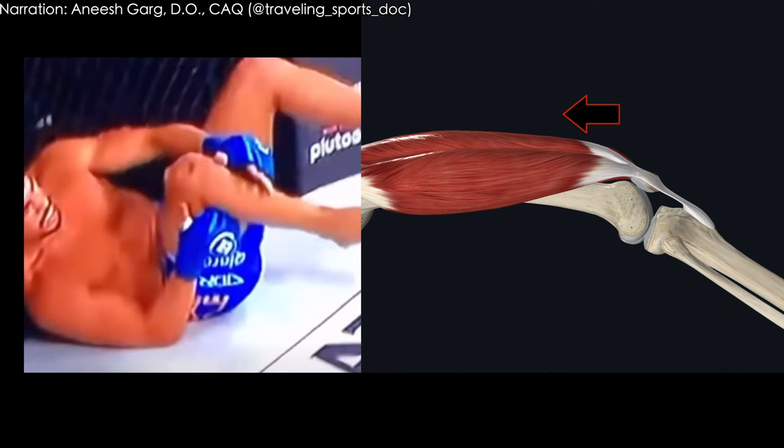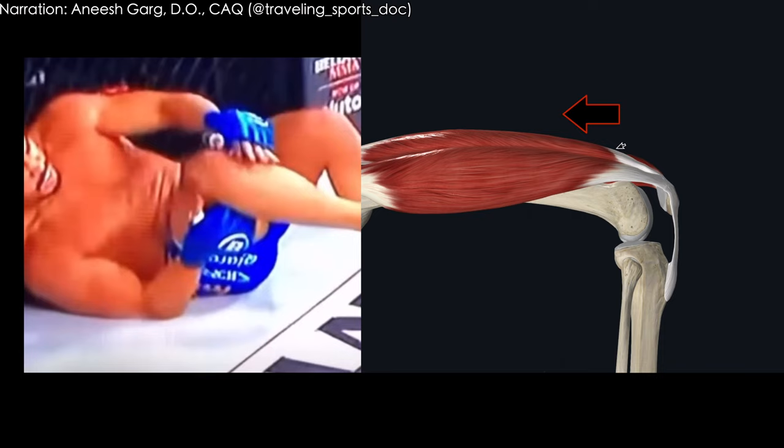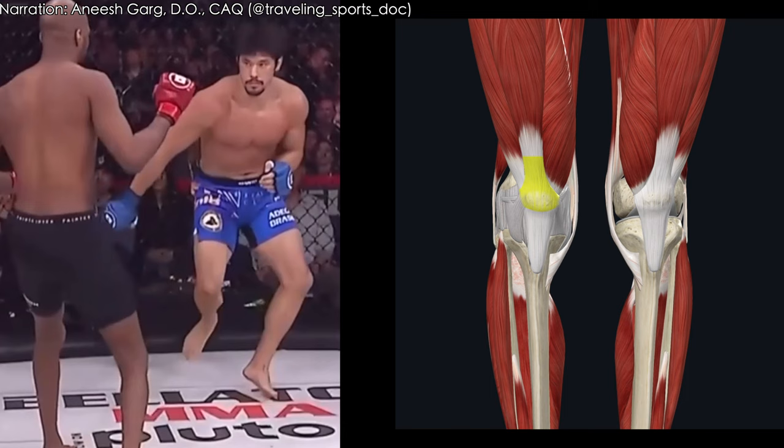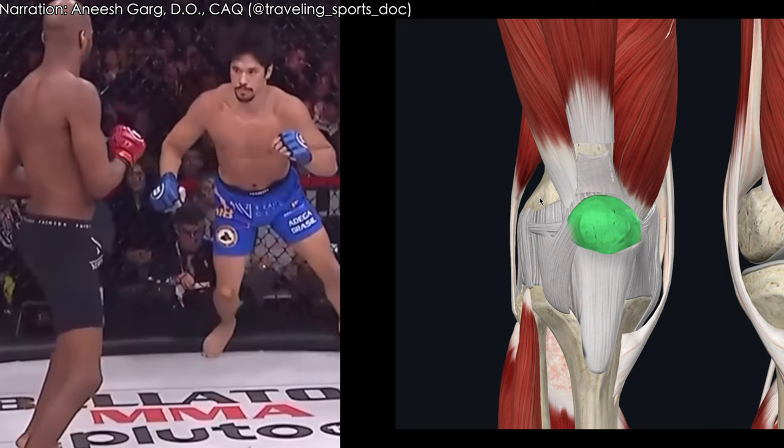Structurally, it's really unstable. Looking at this again, this is where he tries to stabilize himself and just isn't able to do that, and you get that immediate collapse down. From a structural standpoint, this is an instability from a patella tendon tear.